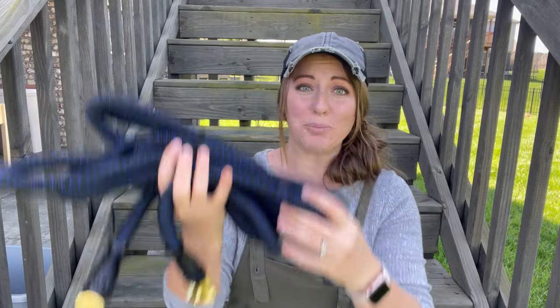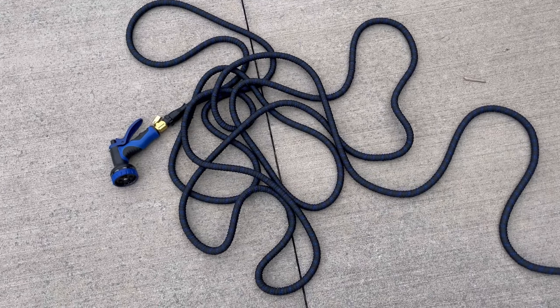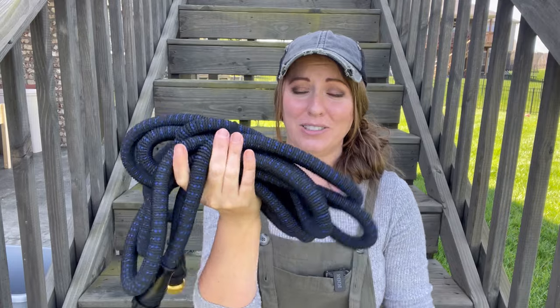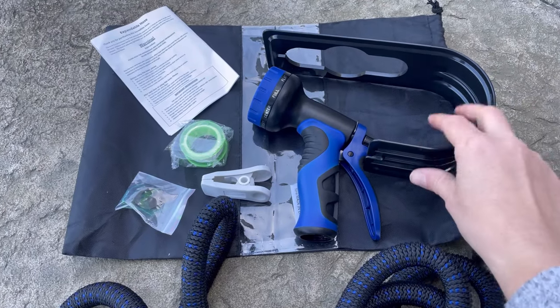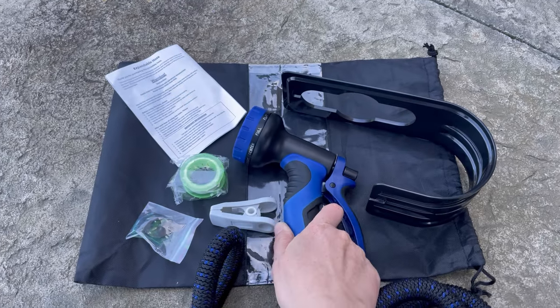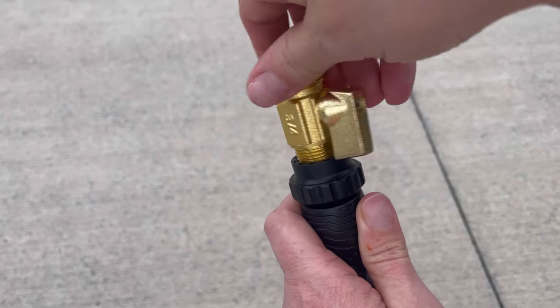One thing I hate about hand watering is hauling a bulky hose back and forth. I was recently contacted by a company and asked to try out an expandable hose, and I was pleasantly surprised. It's super lightweight — my seven-year-old could haul it back and forth no problem. When you hook it up and the water pressure hits it, it expands like a snake up to 50 feet, then retracts and is easy to store when you turn the water off. The kit comes with a storage bag, wall attachment, ten-setting nozzle, extra O-rings, Teflon tape, and a clamp.